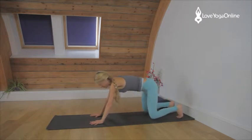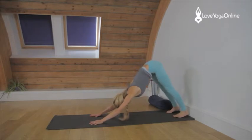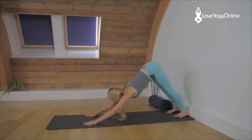Now we're coming into Adho Mukha Svanasana. Straighten up through the legs, tucking the toes under, taking the heels down towards the floor. Legs are straight, the arms are straight. Press down into the feet and then walk the hands a little further forwards so you get more length on your spine. Pressing into the hands, pressing into the feet. Release the head down, relax through the back of the neck so the neck is long — that is crucial for your head balance.